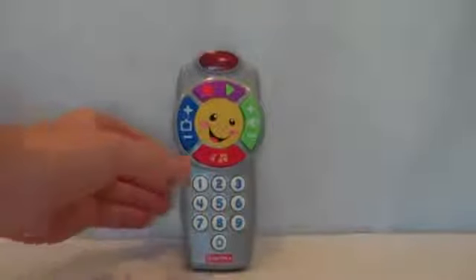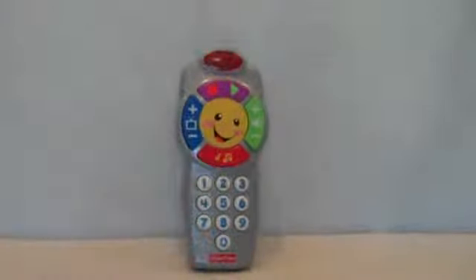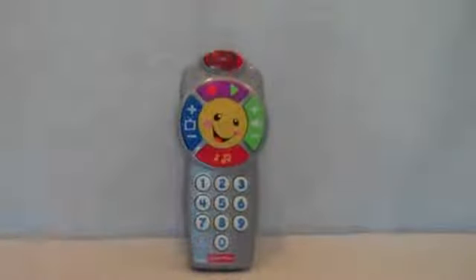One... Two... Three... Press the button, sing a song. Learn some numbers, count along. We could start with number one. Changing channels is such fun.